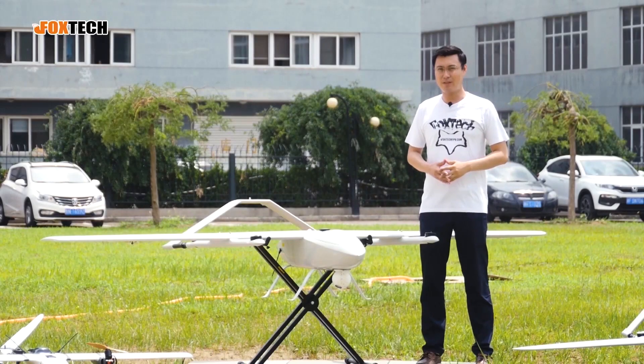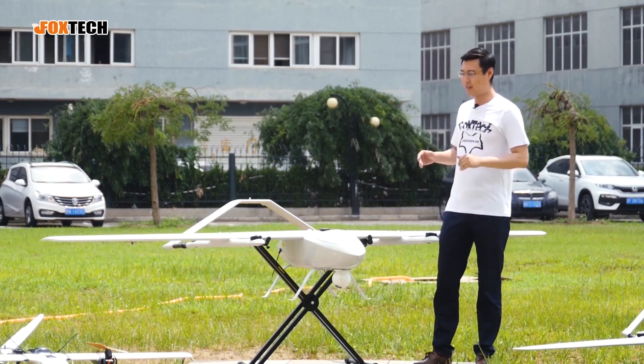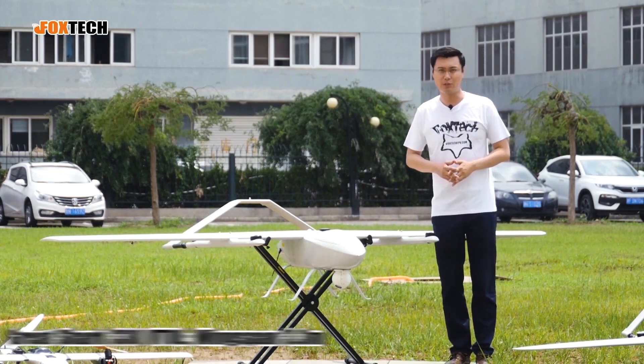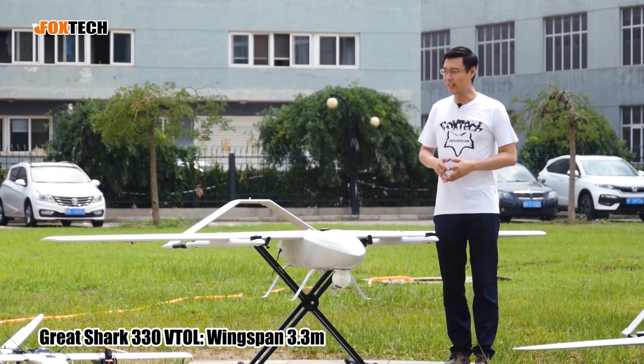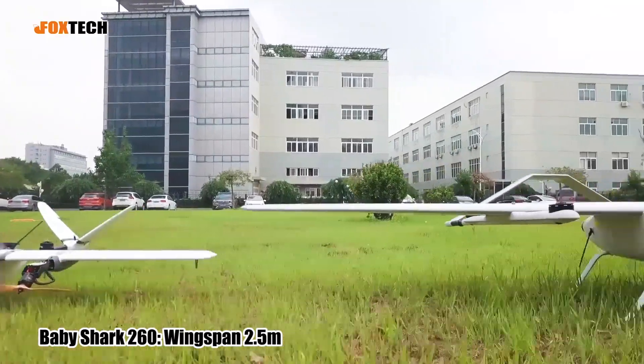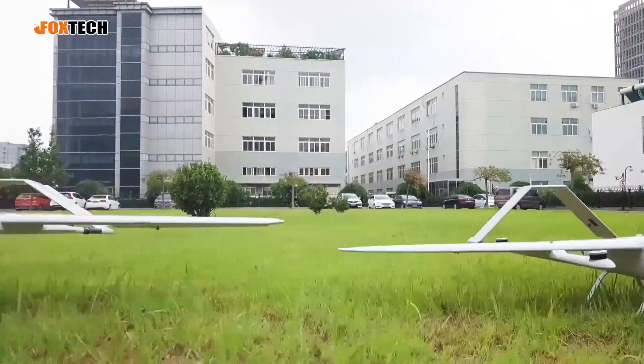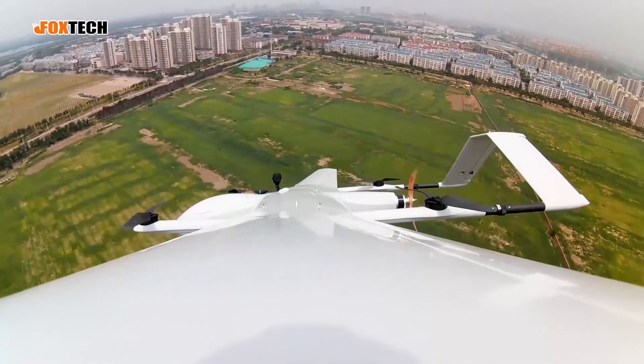Now you can see the size comparison. The Grey Shark is a very very big plane with a wingspan of 3.3 meters. Compare that with the Baby Shark 250, which has a wingspan of 2.5 meters, and the Nimbus with a wingspan of 1.8 meters. This is really a giant machine.